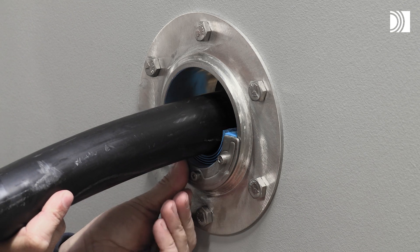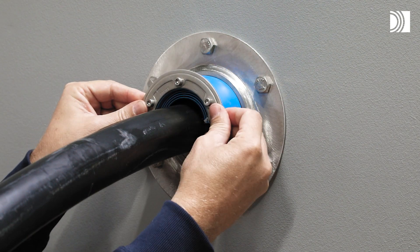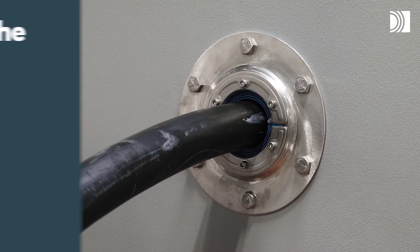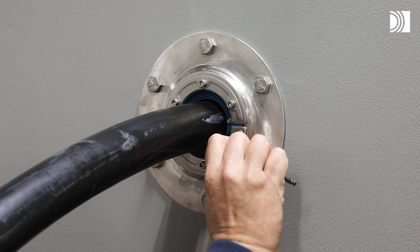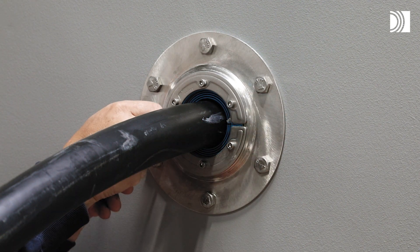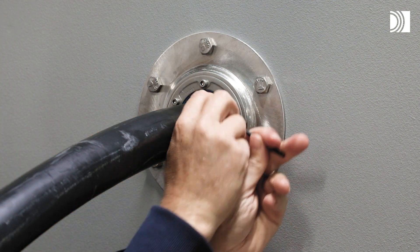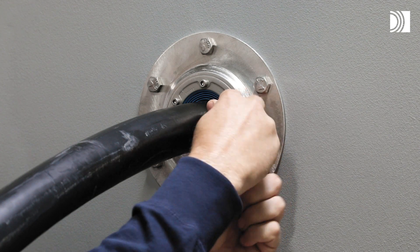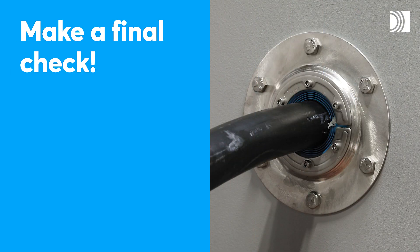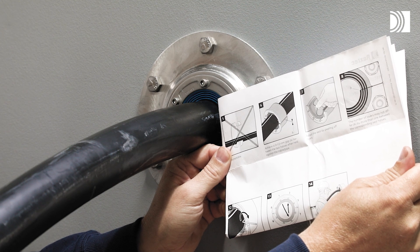Insert the halves into the sleeve. Tighten the seal by tightening the bolts crosswise in small steps to firm compression. Bulging rubber and visible protruding lubricant indicate a tight seal. Make a final check.